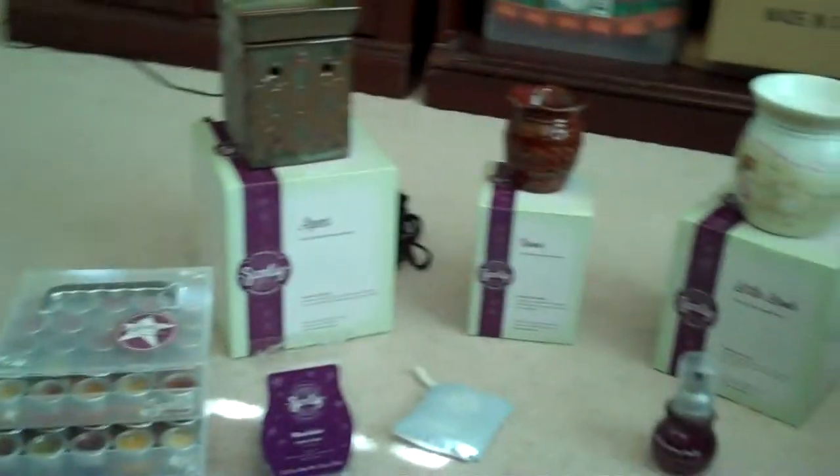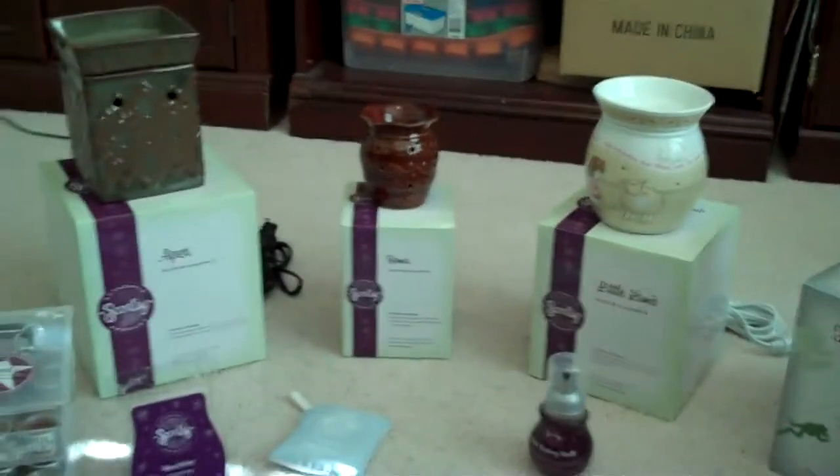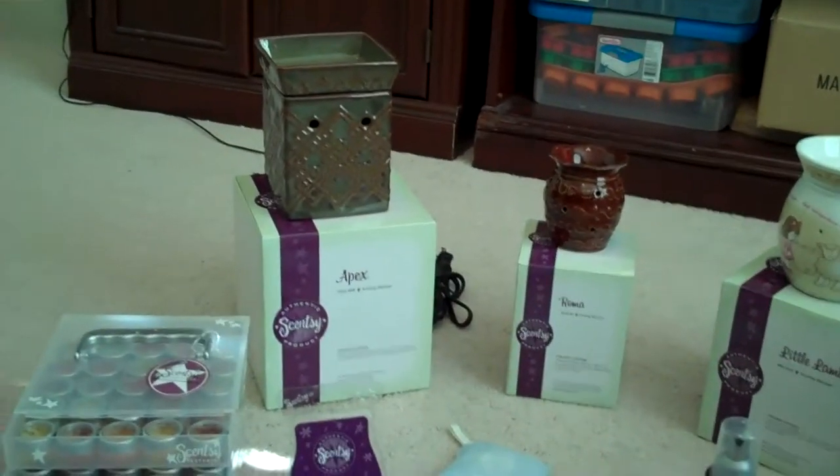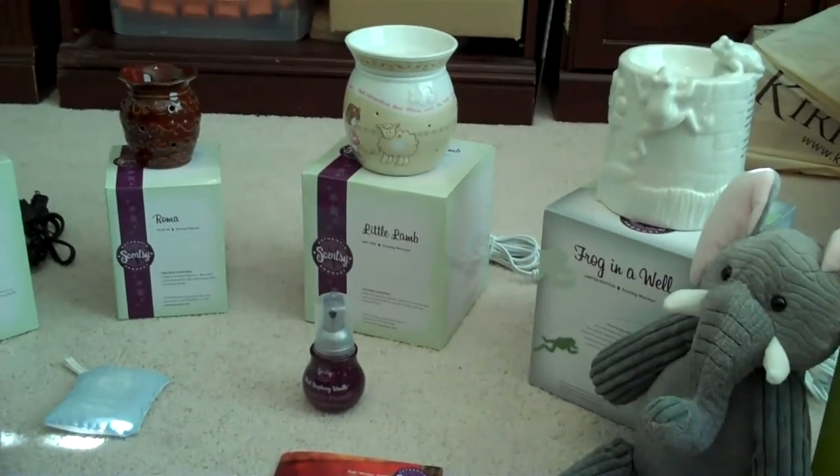Hey, this is Alexis Mayo with Team Get Scentsified here to show you a little sneak peek of what's to come for the fall/winter line of products. All the things I'm going to show you are items that I actually got for free at convention.